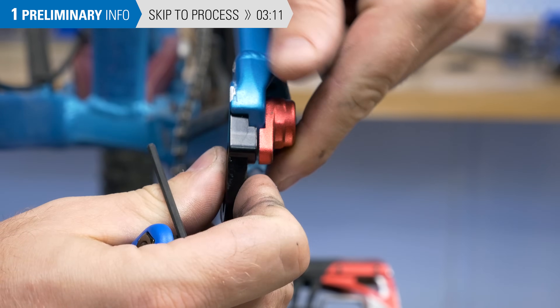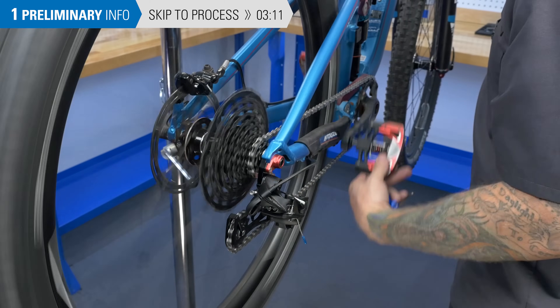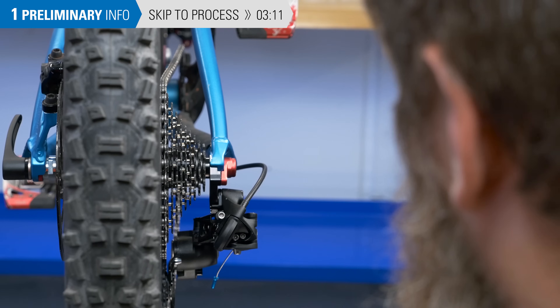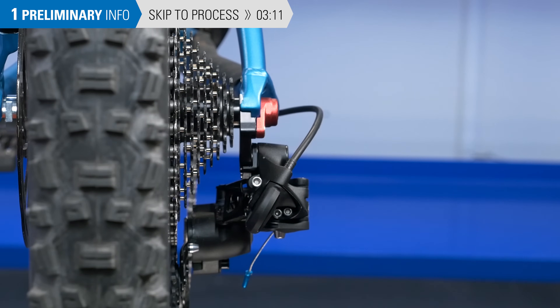It's also important to check newly installed hangers as well. If the hanger is misaligned, making other adjustments such as to the limit screw or barrel adjusters will not be effective. Always check derailleur hanger alignment first, at least by sighting the hanger.